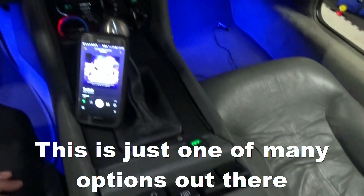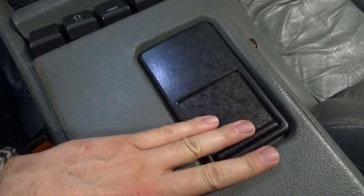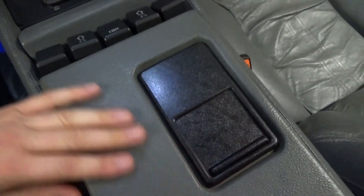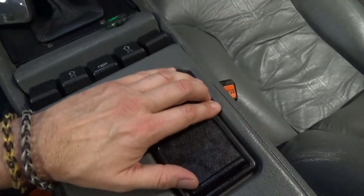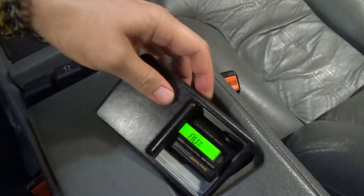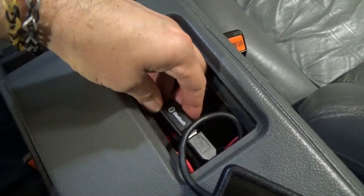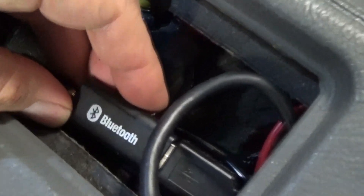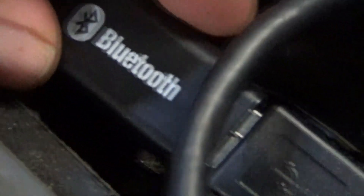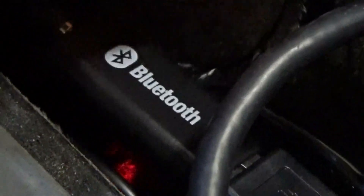The Bluetooth itself is installed in the center console so you can't actually see it. It's installed under the cigarette ashtray here. All it is is this small little USB device Bluetooth dongle and it's completely hidden.